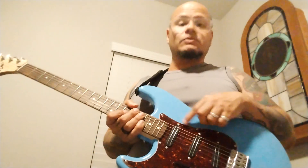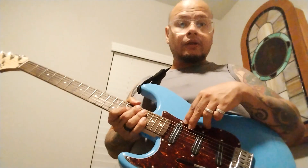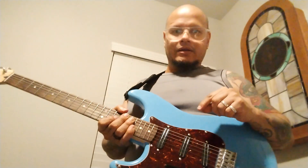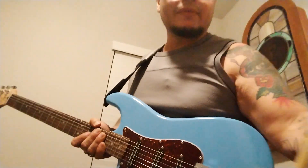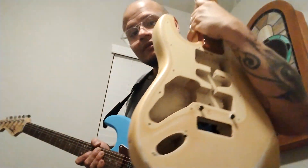Hello guys, Jasmine is here and today I received the Musiclily dual rail pre-wired pickguard. Now, to say this was an upgrade for this Squier was unexpected actually — it was supposed to be an upgrade for this Epiphone Strat.